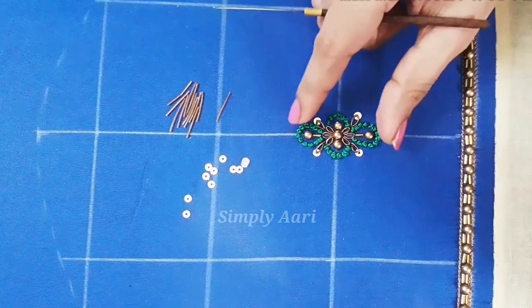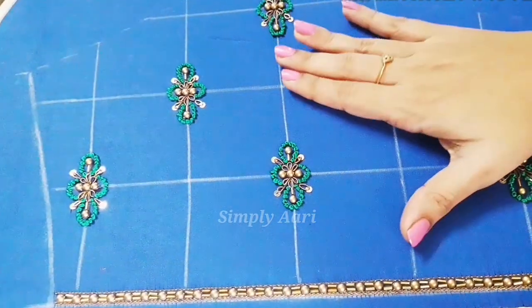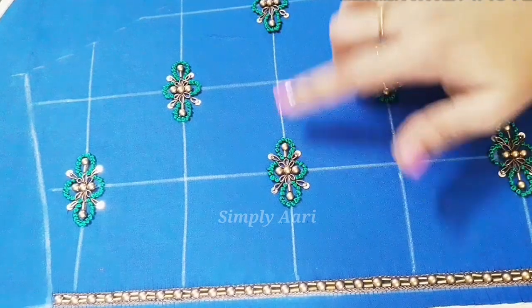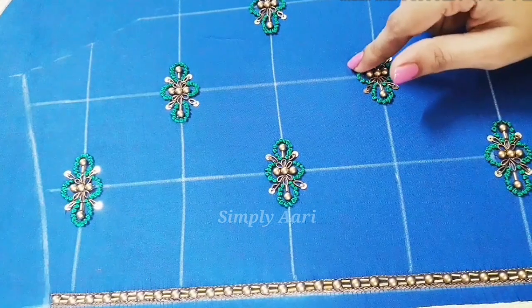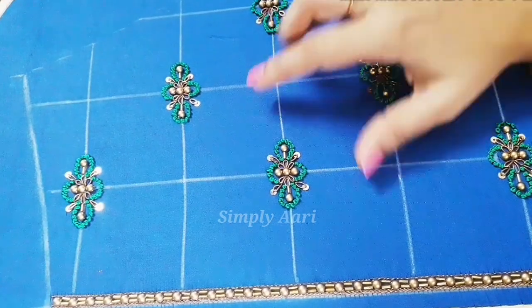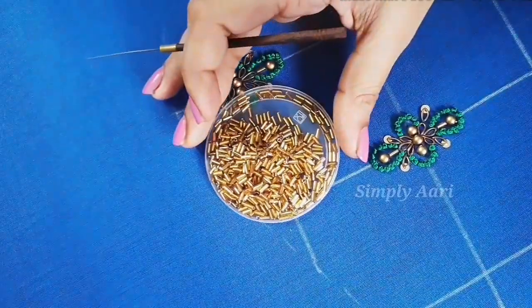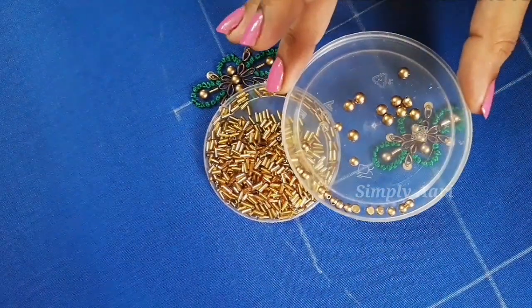Put a box in the next motif and complete it. I will put a motif in the next motif. Draw the line — I have a half bead, 5mm and 4mm half bead.